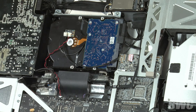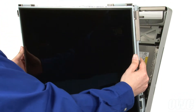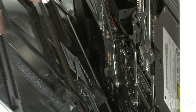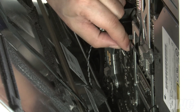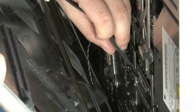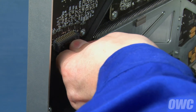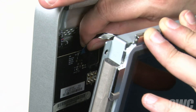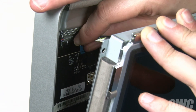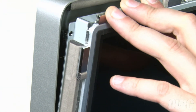We are now ready to close up the iMac. Set the LCD into the iMac, but don't lean it back. First, reattach the temperature sensor cable by simply sliding it into its slot. Then do the same for the DisplayPort connector by sliding it in until it clicks. On the left side, push the power connector back into place until the locking tab engages. Finally, slide the vertical sync ribbon cable into its connector. Once all the cables are attached, you can lay the screen all the way back.